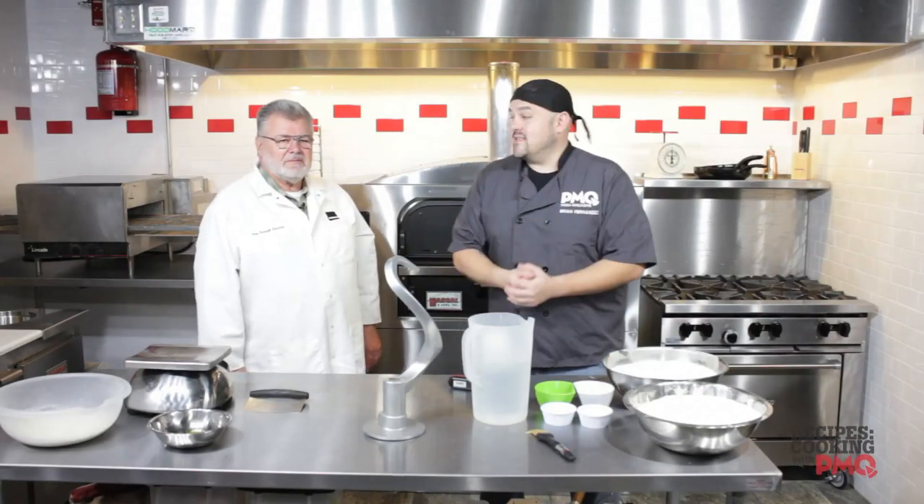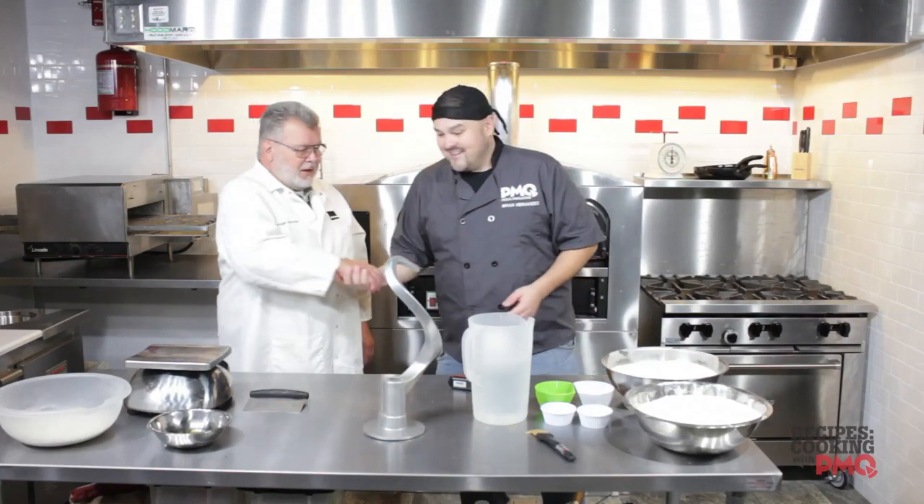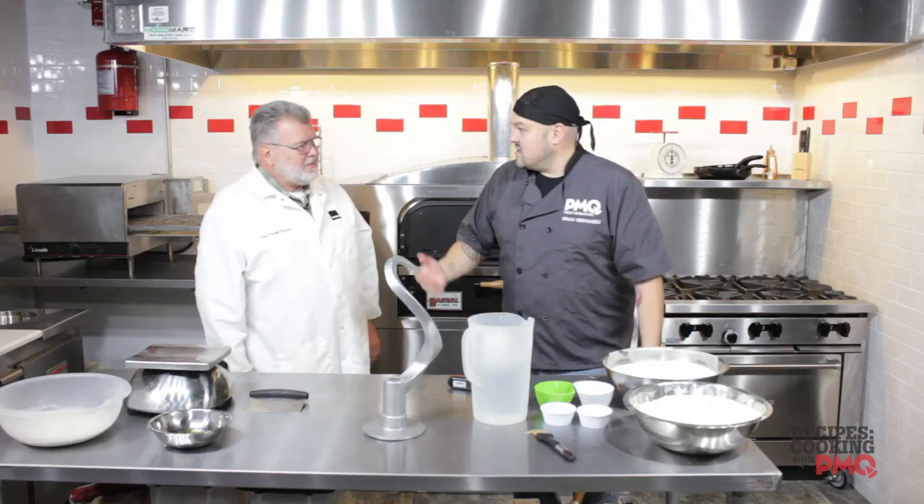Hello and welcome to Cooking with PMQ. I'm your host Brian Hernandez, and today I'm joined in our kitchen by the one, the only, the Dough Doctor, Tom Lehman. Tom, thank you so much for coming by today. Thank you, Brian. What are you going to show us how to do today?